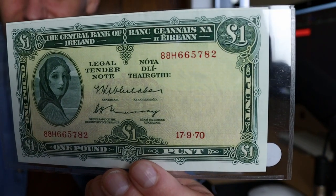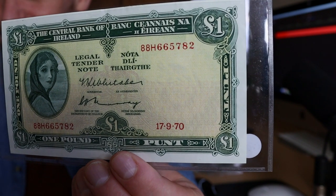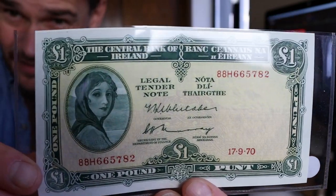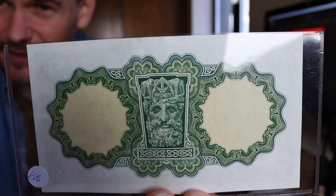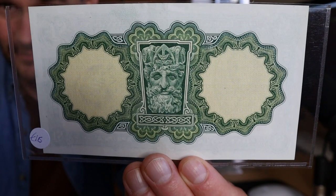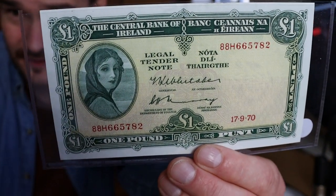This is the pound note. They started getting the metal strip for these from around 1976, so the metal strip came in around that time. It ran from the pound all the way down. That's a nice looking note, again a little plain. On the back they basically keep the same theme the whole time — very plain on the back, but the front has a little bit more detail.